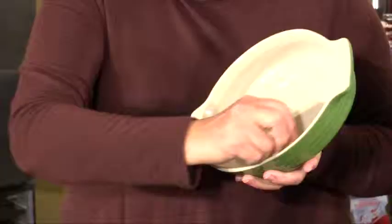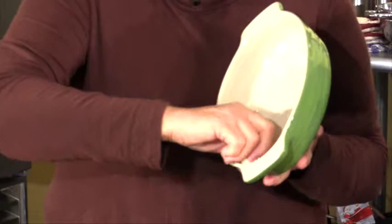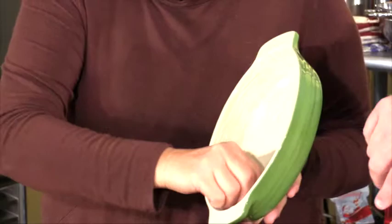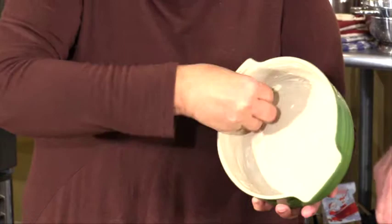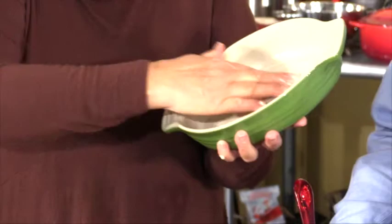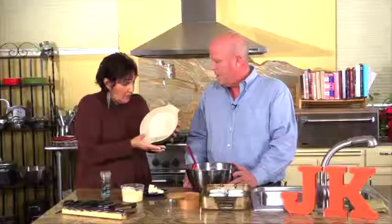This is how you butter a casserole dish. You just take a slice of butter, start with your sides and roll it around. It goes around like this. Then get the bottom. What's most important is that you run a couple fingers into all the creases at the bottom and along the side, and do the same for the bottom to where it's thoroughly coated.